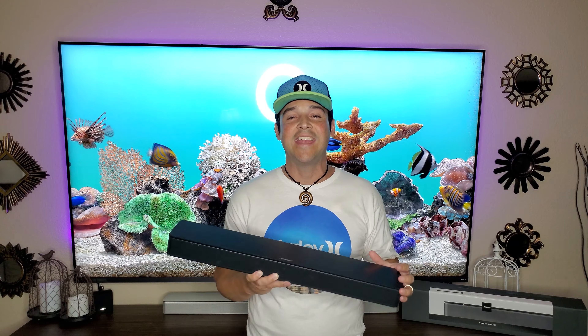If I've missed anything about this product, reach me in the comments section. You can also find me on Twitter, Instagram, and Facebook at JBTechFanatic. I can't wait to talk to you in the comments and see you in the next video. I'm JBTechFanatic and I'm out. Peace.